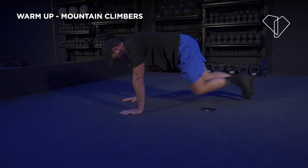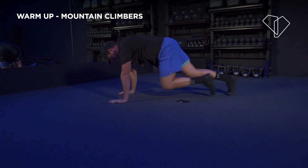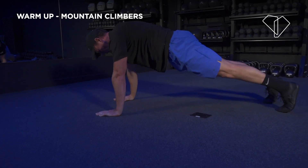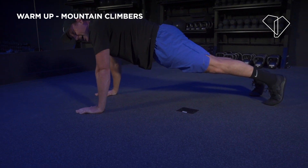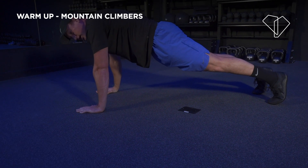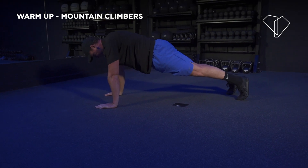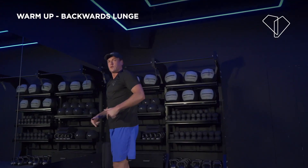10, 9, 8, 7, 6, 5, 4, 3, 2 — hold. Shoulders on fire? Good. Keep it there, hold. This is your warm-up, make it count. Hold — 3, 2. Pump yourself up! Nice, next move.